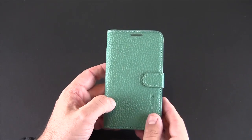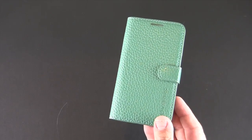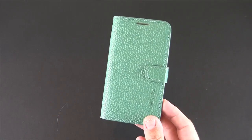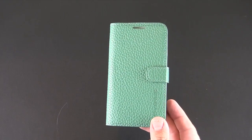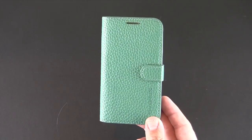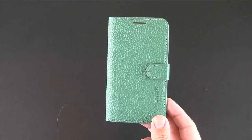Again available in a variety of colors. So that's been a brief look at the Verus OP Diary leather case for the Samsung Galaxy S4. You can pick it up on Amazon.com for $29.99, and if you're a retail store you'll want to check out the MobileLife Group — that link will be in the video description where you can learn more about what they do.